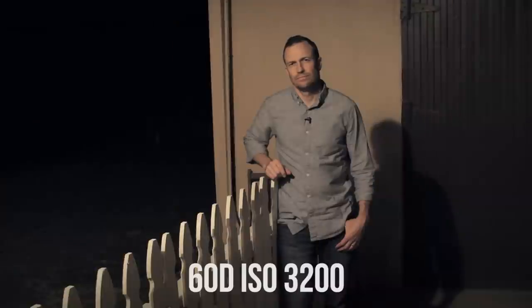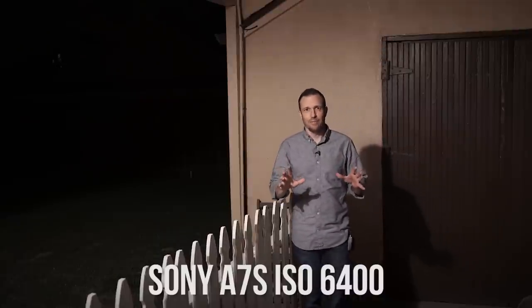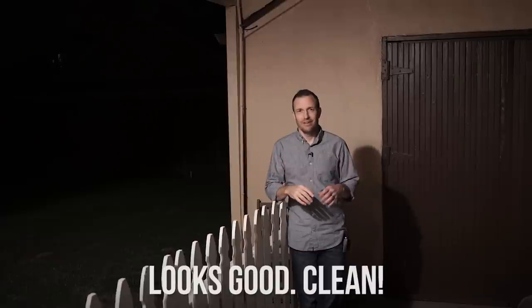Here's the a7s at 3,200 as a reference point — so you've got the Canon 60D shooting f/4 at 3,200 versus 3,200 f/4 on the a7s. And here's 6,400 in case that looks better — that might be exactly where we want to be on the a7s. I won't know until I put it into the editor, but this is the a7s at 6,400.